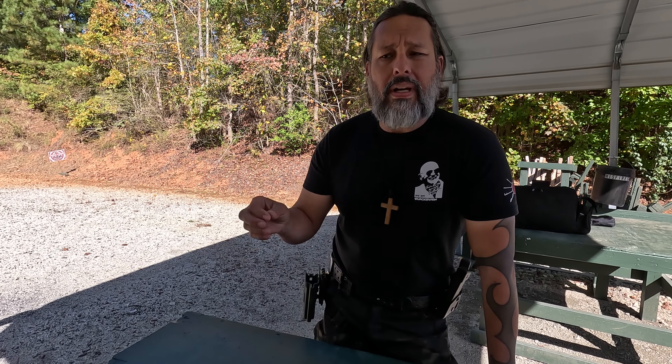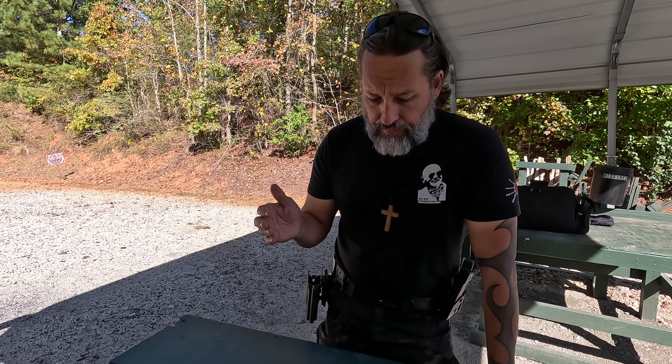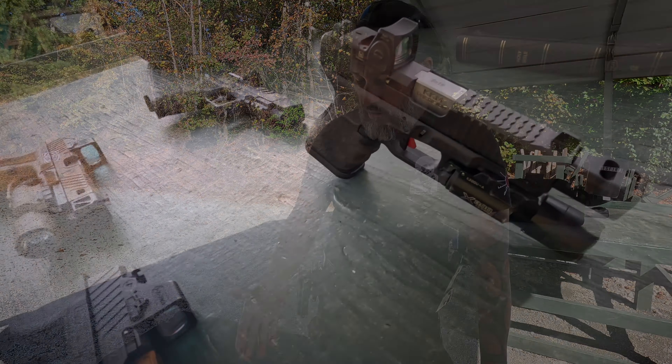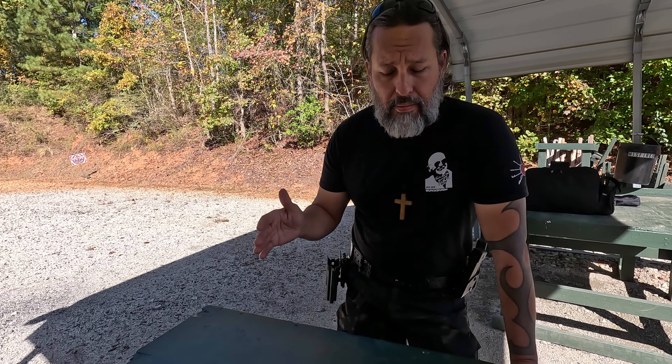If you have ever shot with one of these on your firearm, you know it does reduce muzzle flip and it has a perceived benefit. But does it have a downside? I think in certain areas it just might. It is wonderful to go out and shoot on the flat range — yes, they're cool, they're fun, they make your gun look neat — but there are some downsides. Today we're going to go over some of the detriment it might bring.